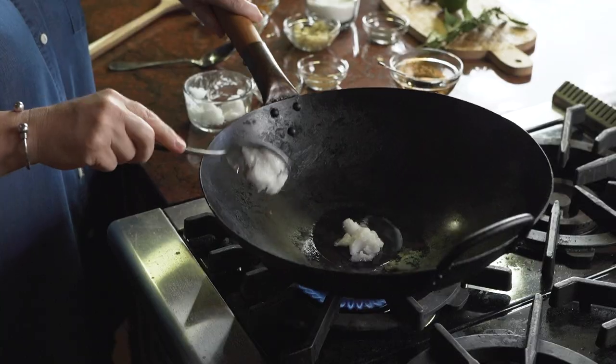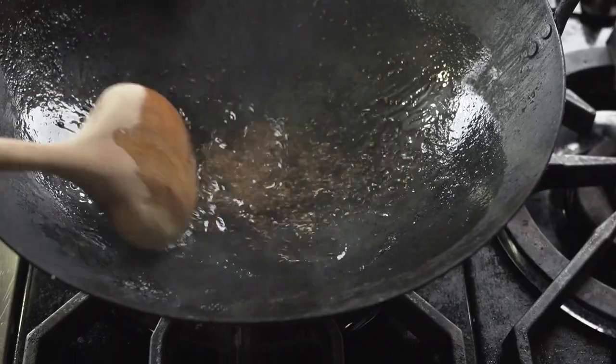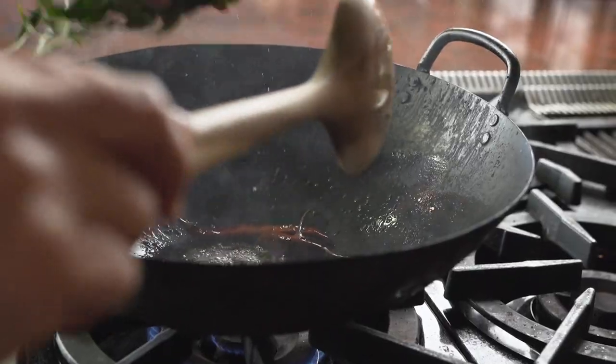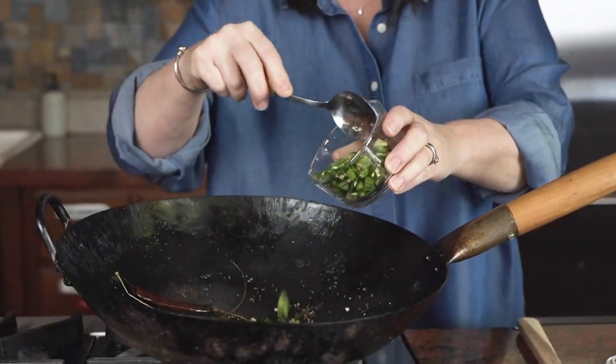Using my wok, I will melt some coconut oil, throw in some mustard seed, cumin seed, and curry leaves. Let that simmer for a few minutes with some dried red chili,